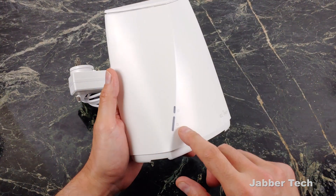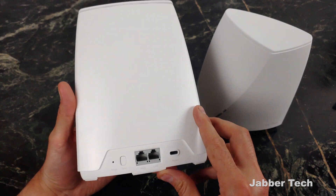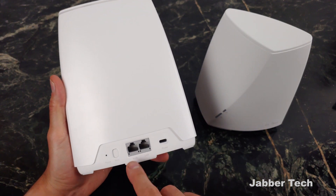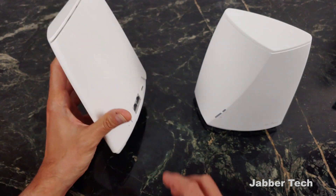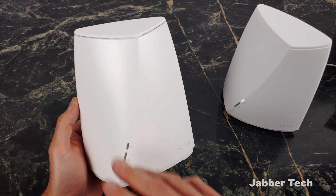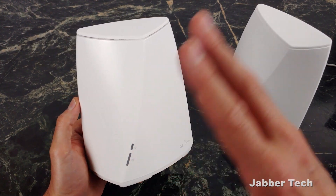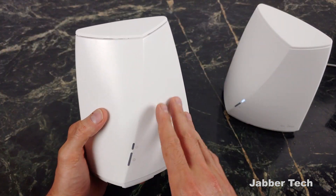On the front, we have two lights — one for your internet connection status, one for your power. On the back of Velika, we have two Ethernet ports, so we have one for the WAN and one for the LAN. Here's your USB-C power. Here's your little sync button right on the bottom there. One of these routers will cover about 2,000 square feet. Adding a second one is going to cover 4,000. Adding a third, 6,000, and so on.